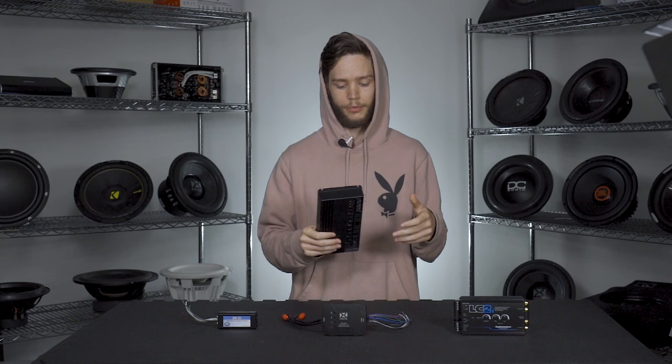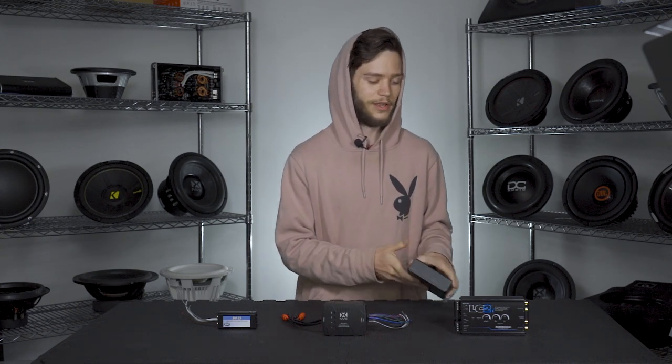As always, every system is different — your car may or may not be factory amplified, so do your research and figure out what voltage your system is putting out and what kind of LOC is right for you. We'll have product information in the description below, along with a blog post on how to install an LOC. We also have some cool NVX amps coming soon, so keep an eye out for that video. Leave a comment below on what content you want to see from Sonic, and as always, like, comment, and subscribe — we'll see you in the next one.